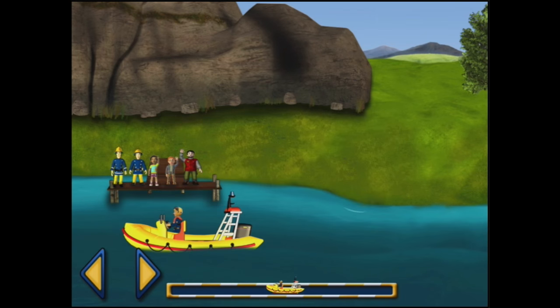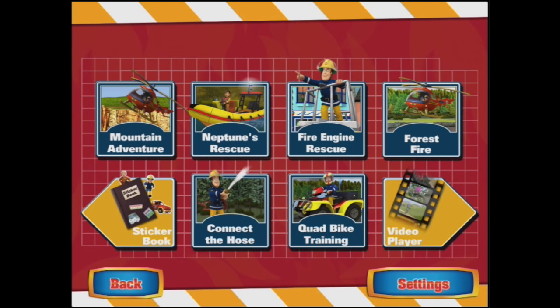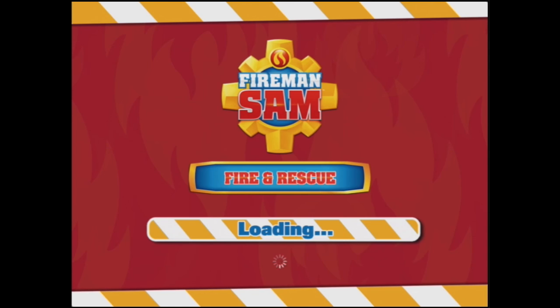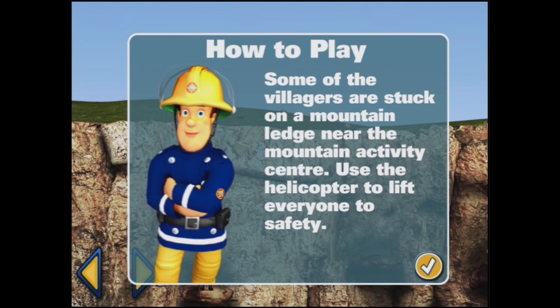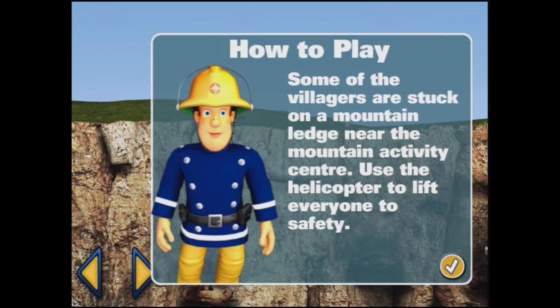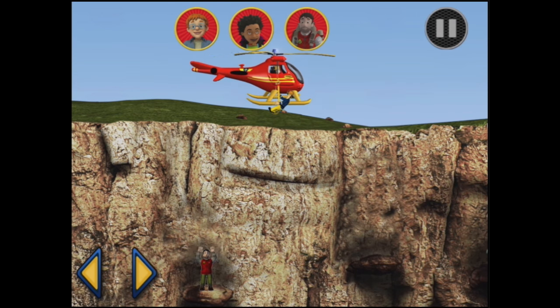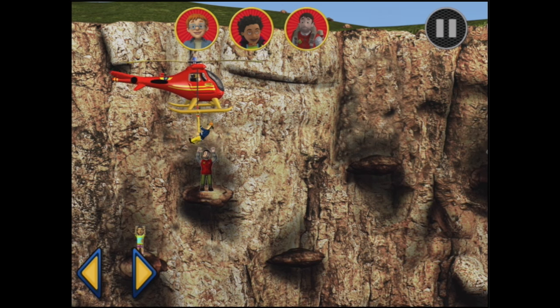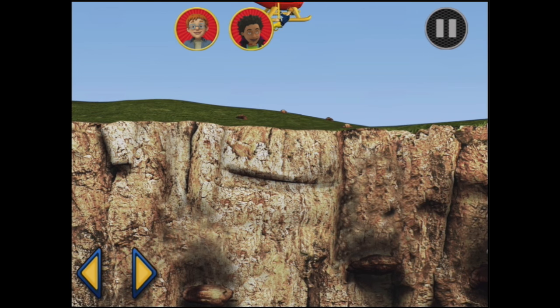Now we've got another different game to play — Mountain Adventure, Fireman Sam. Easy. Some of the villagers are stuck on a mountain ledge near the mountain activity centre. Use the helicopter to lift everyone to safety. Use your finger or the arrow buttons to fly the helicopter. Back a bit — you've got Moose. Hooray, up we go. You've rescued Moose.